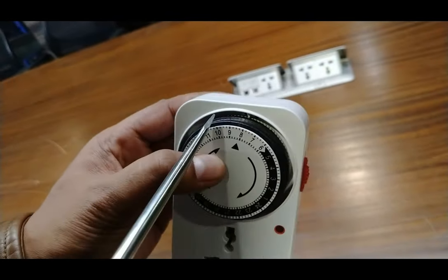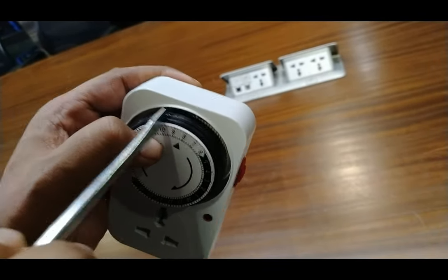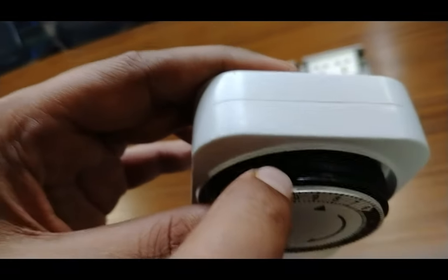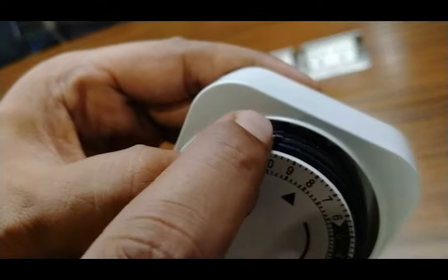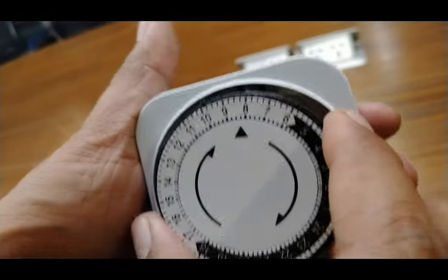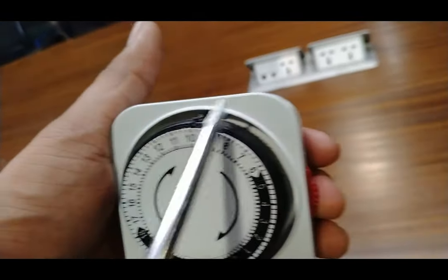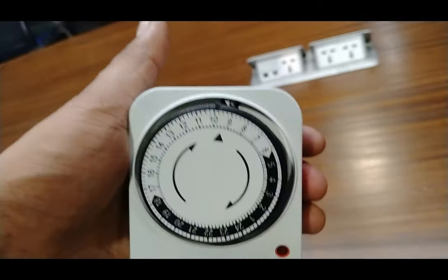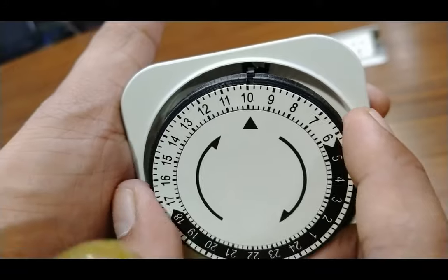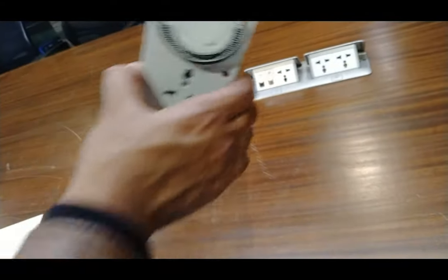For example, I am setting the time for fifteen minutes, so I have put one strip in the downward side. Now rotate this switch, and when this switch reaches the dot on the back side — you can see the white terminal there — when it touches the switch contact, it will operate the timer.